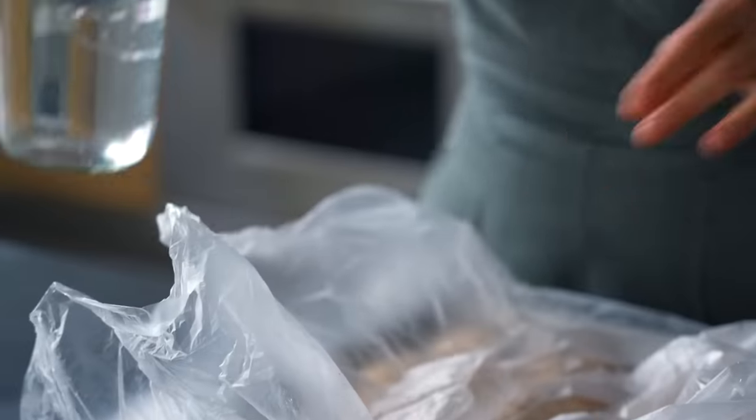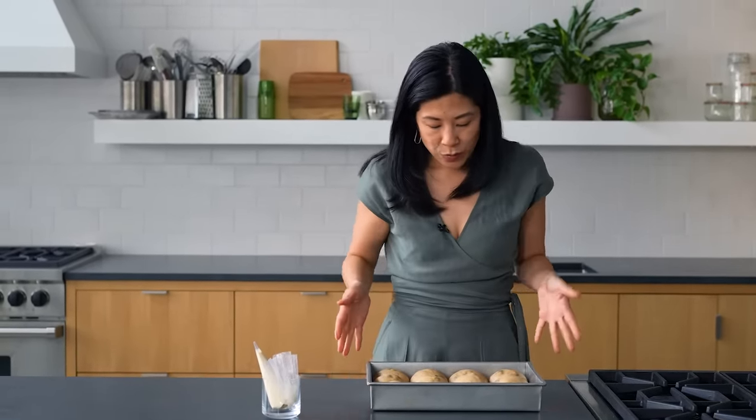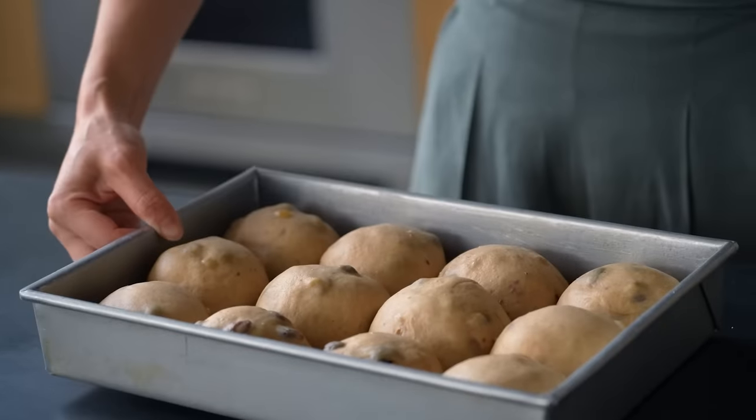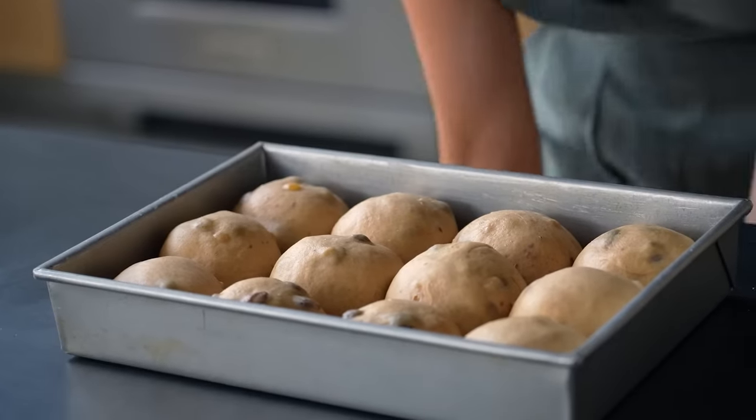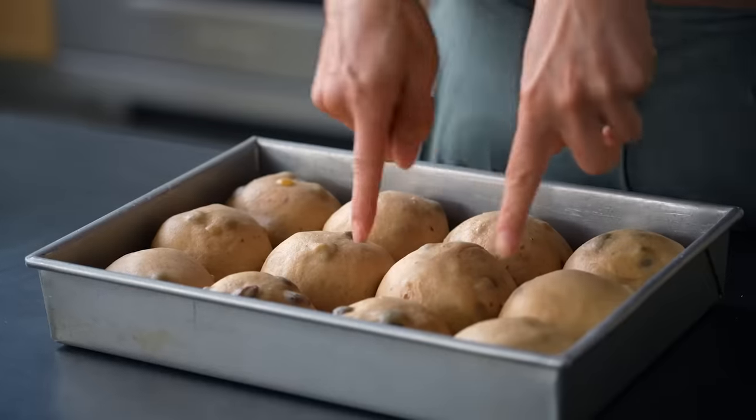You can see why we wanted to create that special proofing environment — we really wanted these buns to rise and spread so much that they're buddies, not just touching at the edges but a little smooshed against each other. Now we're just going to pipe on the crosses.